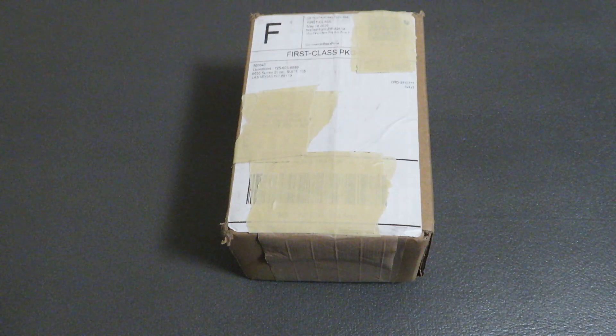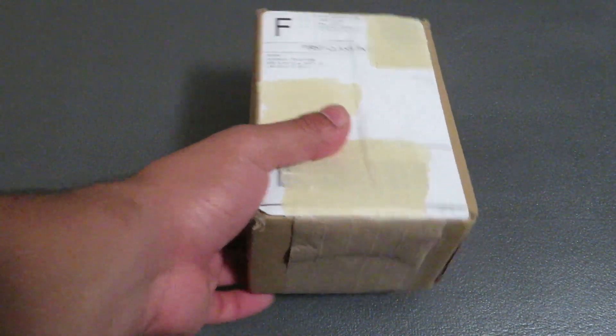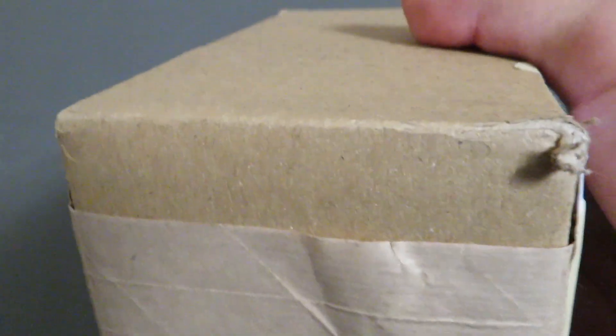Hey YouTube, Silver and Dayu here, bringing you a quick unboxing. This is my most recent purchase from JM Bullion. I usually don't buy from them, and if I go off of this package, I don't know if I'm in trouble buying from them again. You can feel the coins jumping across the package.